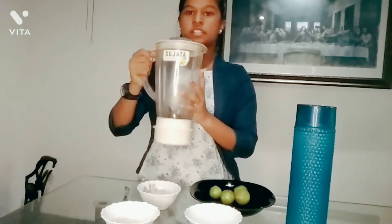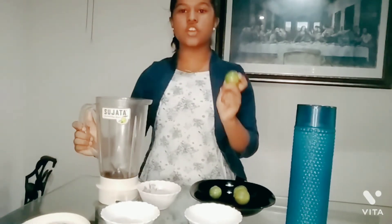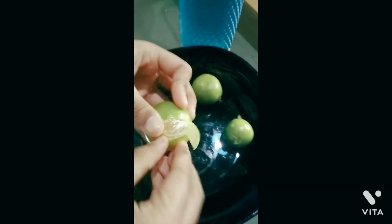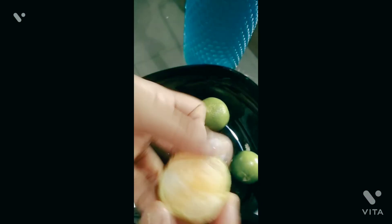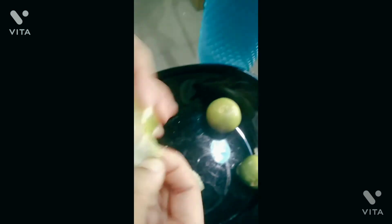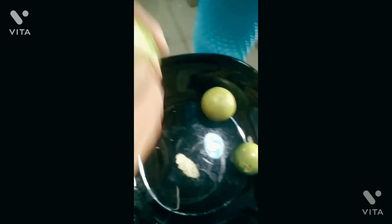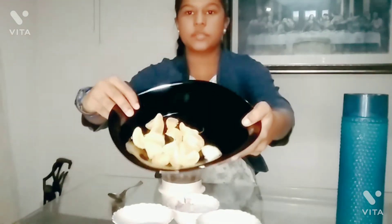First of all, we will mix the Chinese orange. We will mix it in this way. I have made a Chinese orange and orange oil.